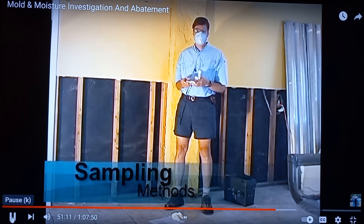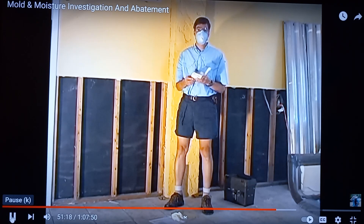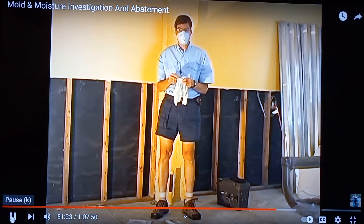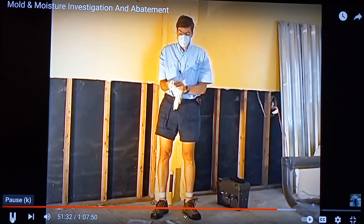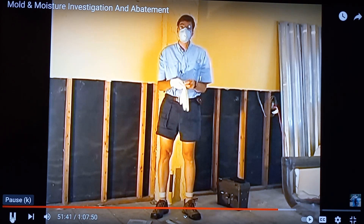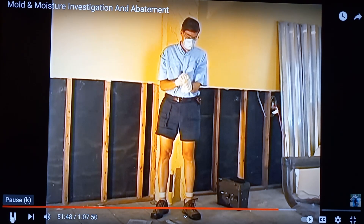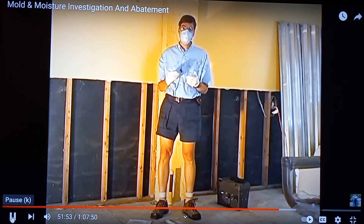Now that I've identified some suspect surface areas, I'm going to go over some common sampling methodologies for taking surface samples. When taking surface samples, it's a good idea to protect yourself, especially your hands, so you don't come in contact with the mold. It's also easier to decontaminate yourself if you've touched moldy surfaces with gloves on — you can simply take the gloves off and get a fresh pair. During sampling, you should also wear eye protection.